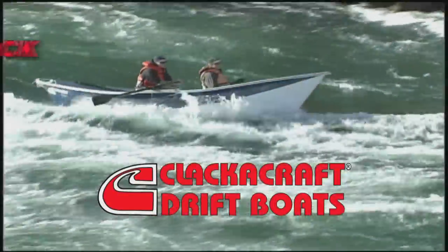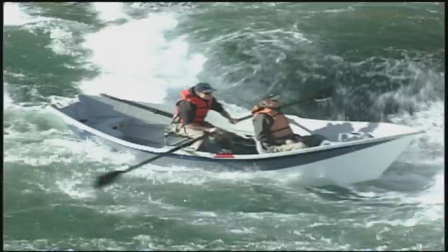Fear no rock in a Clackacraft drift boat. The finely engineered tunnel hull will drive you through the white water and the dimpled Gulf Stream bottom floats you over the shallows.